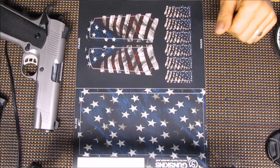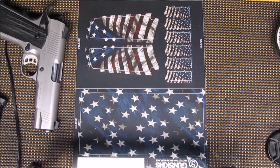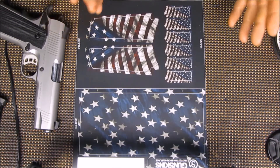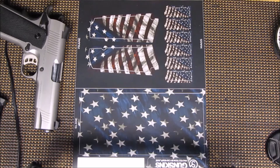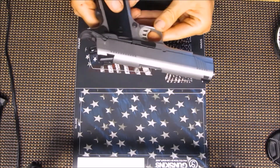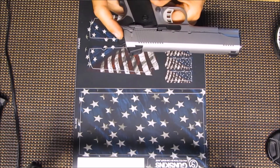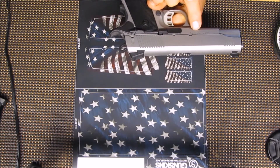Hey, welcome back to Rusty Guns. So I had someone that saw my Glock and saw how I did the wrapping on that, and so they actually gave me their 1911 to do basically a similar type of wrap. We have here SDS Knoxville, Tennessee - it says 'Carry' back here with an eagle on it, and Zig M45 TISAS Turkey.